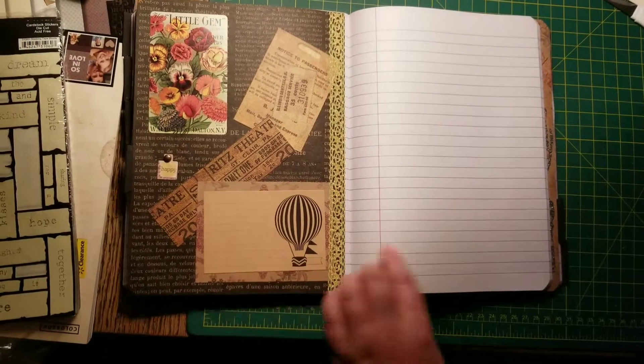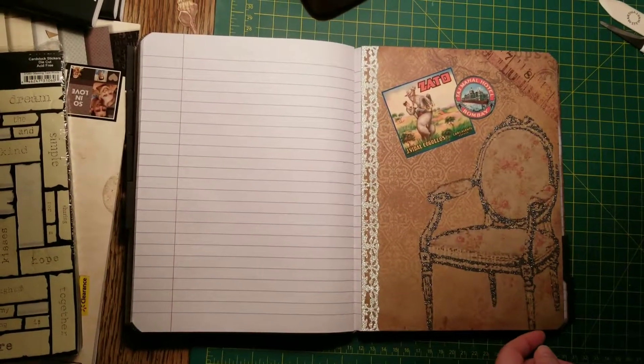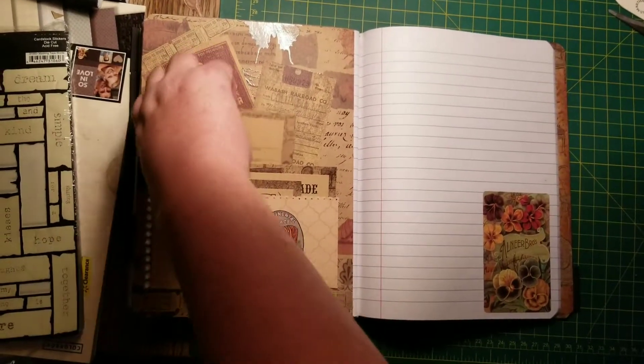And another one — a little journal card to write on. And another pocket full of little tags to fill out.